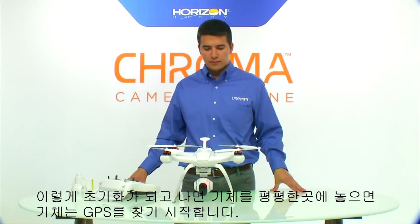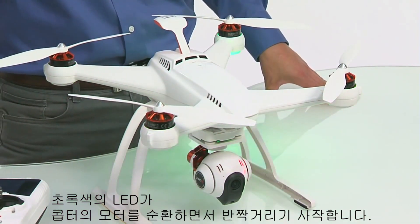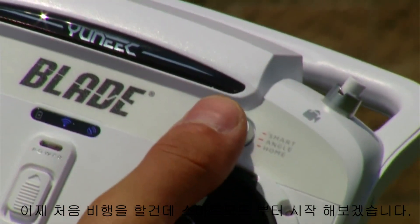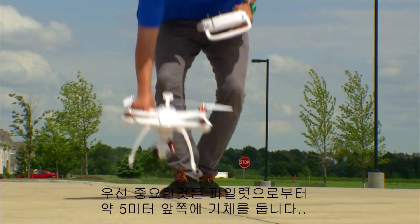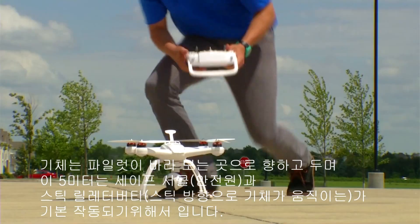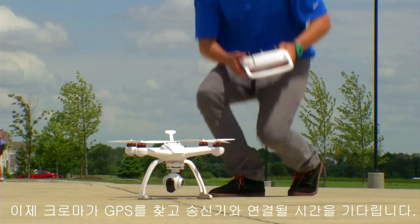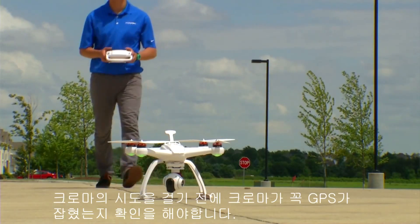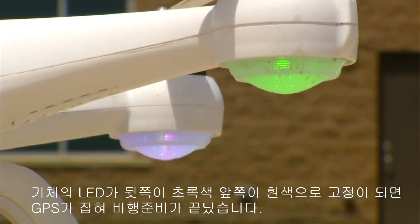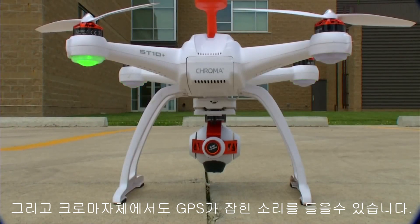After the Chroma initializes on a flat and level surface, the model will begin to search for GPS, indicated by a green light orbiting the quadcopter from motor pod to motor pod. The model will not get GPS inside, so go outside for your first flight. Place the Chroma about 16 feet in front of you with the rear of the Chroma facing you as the pilot — this ensures the safe circle and stick relativity will be operational. Turn on your ST10 radio, followed by the Chroma. Before starting the motors, make sure it's locked into GPS, indicated by solid green lights on the rear two motor pods and solid white lights on the front two motor pods. It's also indicated on the ST10 radio via the telemetry readout, and the Chroma emits an audible tone when it has locked into GPS.